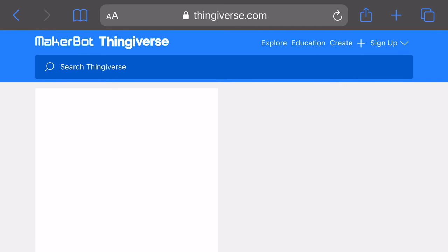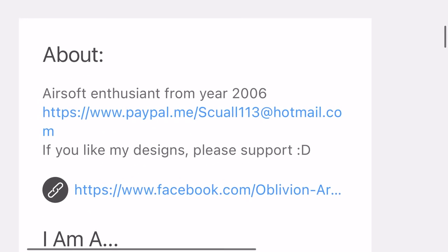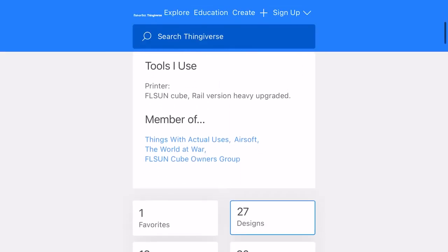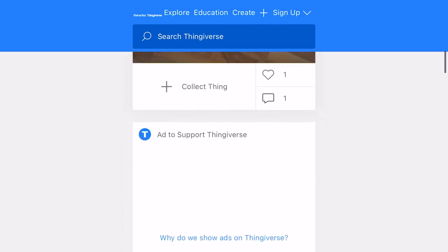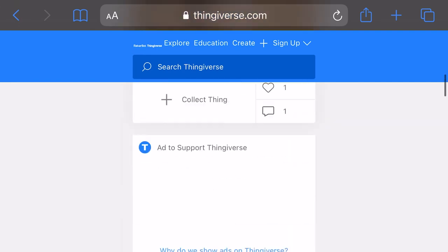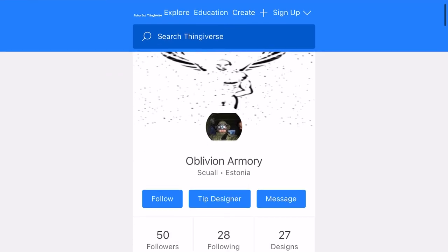Generally they'll have a PayPal link, a Patreon link, or a GoFundMe link, so you'll be able to make a payment towards what they create. Once I've downloaded the files, I will leave a payment for this creator on his PayPal link — it's the correct thing to do, it's the right thing to do. It keeps people creating and makes the world go round. We can't have new products without innovation.